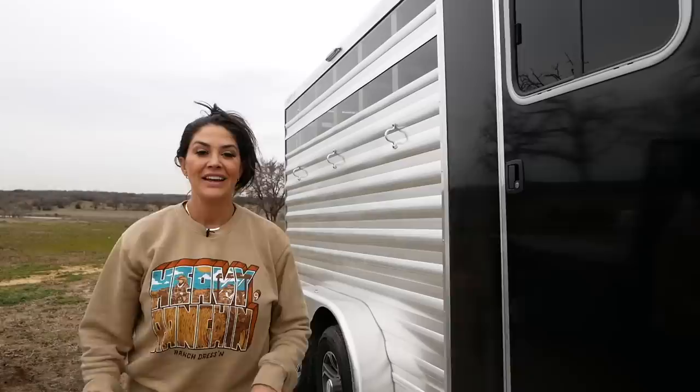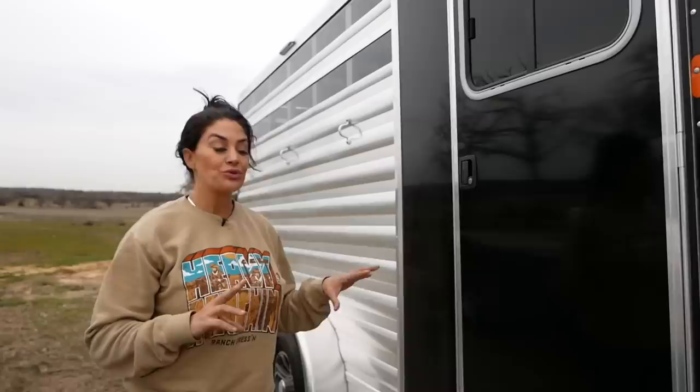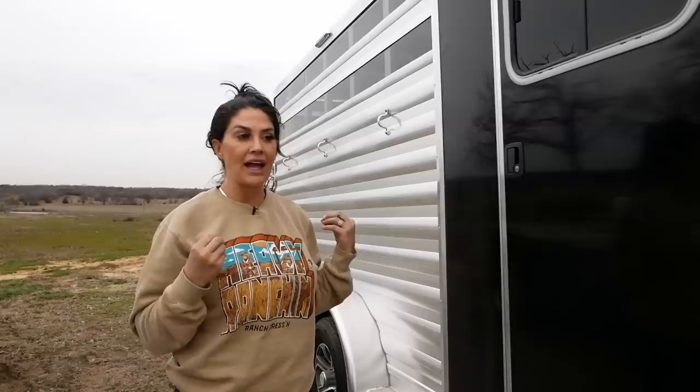There's a lot of things I like about this trailer — it's really light, it's really cool that it's black and it matches the rig, and the third thing is the polylast floor in the back. I live for them. I'm going to be selling my four-horse Platinum that you guys saw, newly renovated and 100% solar.